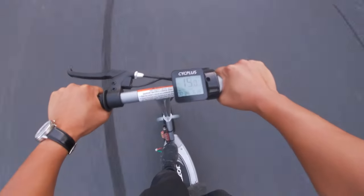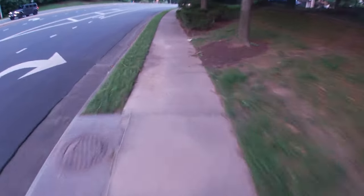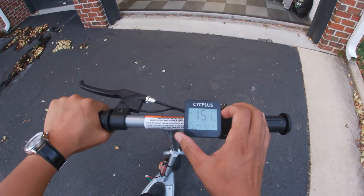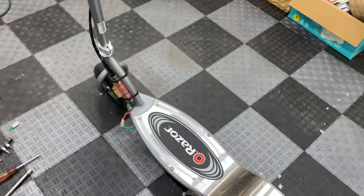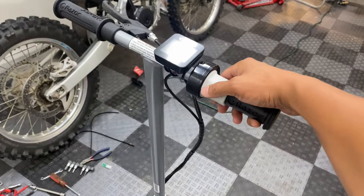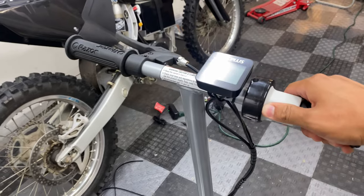All right here we go — 15 so far. I do notice a huge delay in the throttle though, not sure what that's about. Official top speed for now with my weight is 15.1 miles an hour. So does it go faster with a speed booster installed? Yes, a little bit — but it does this weird thing where your initial throttle sometimes doesn't respond, but once you're rolling it'll go.